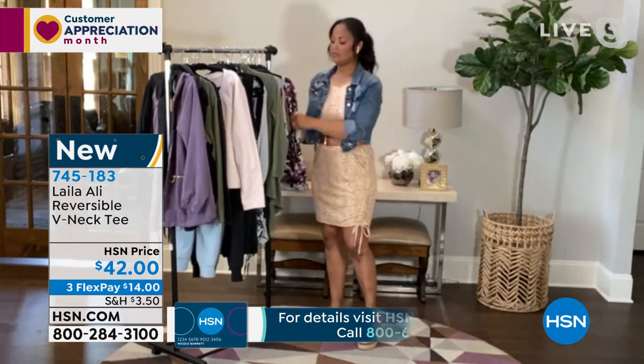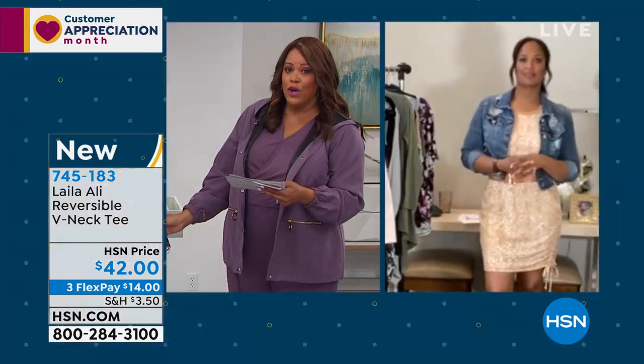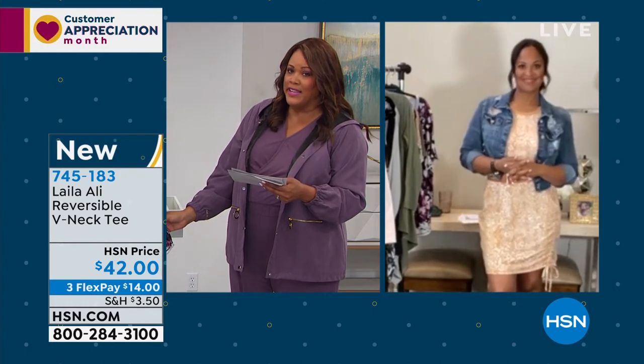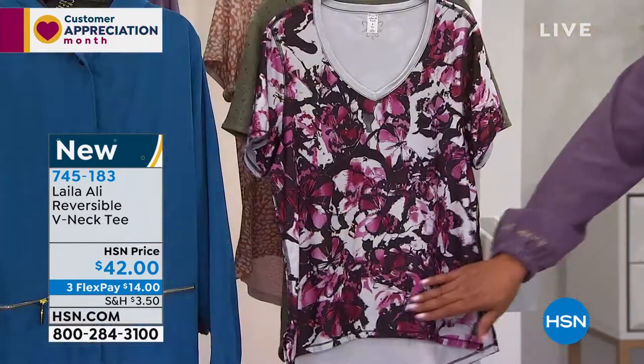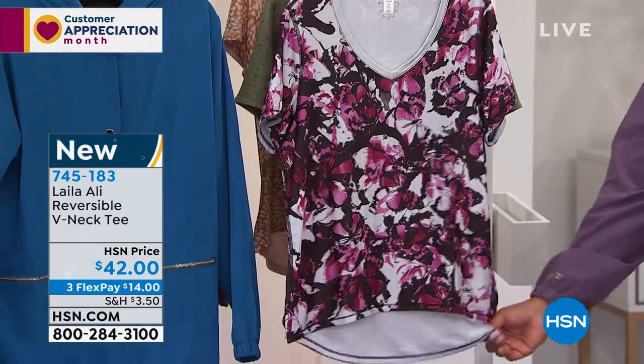For the butterfly look, this is 24 inches in length, extra small to 3X. 24 inches is a nice, nice length. A little lower in the front — it's a high-low, so higher in the front and lower in the back so that it covers up your bottom.